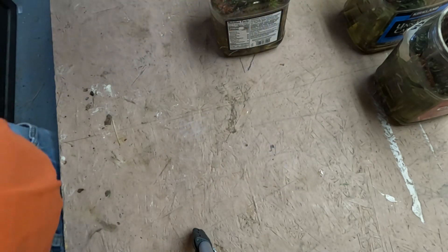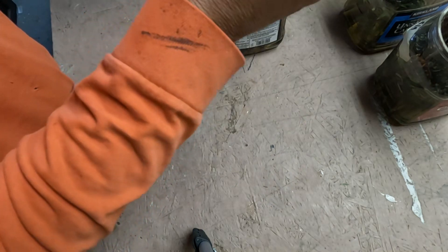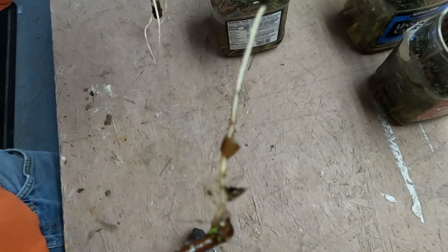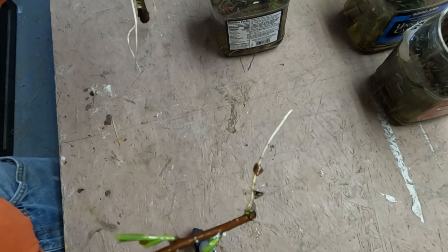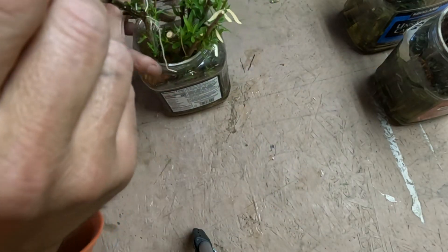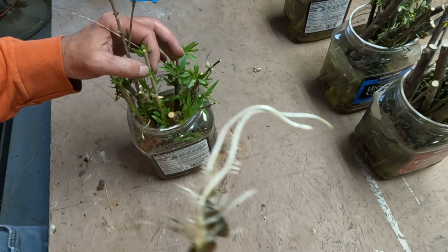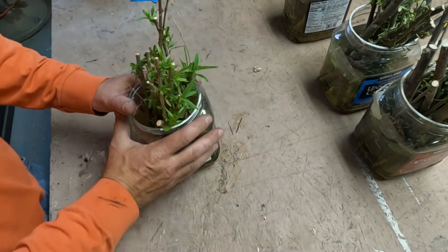I'm trying to get these in the ground but we're having some weather here. Look at that — look at those roots. These desert willows root very well. Look at that — and this is the first batch. Look at those roots, that's crazy.